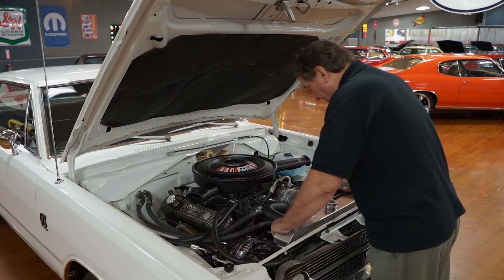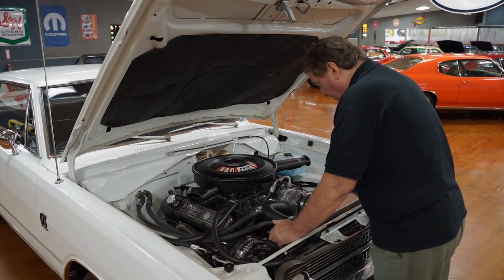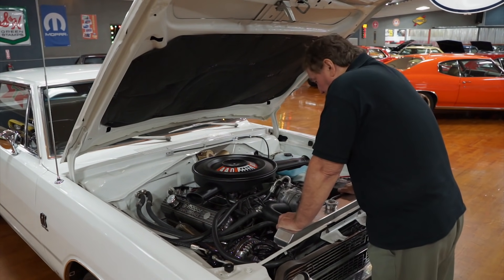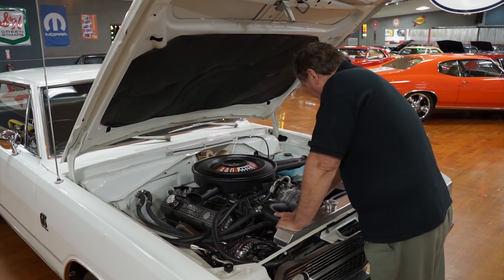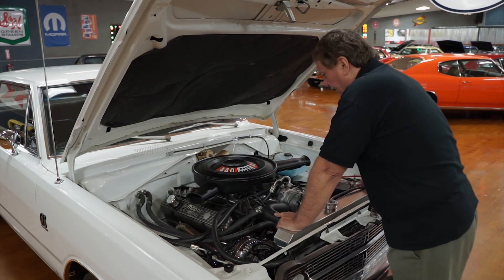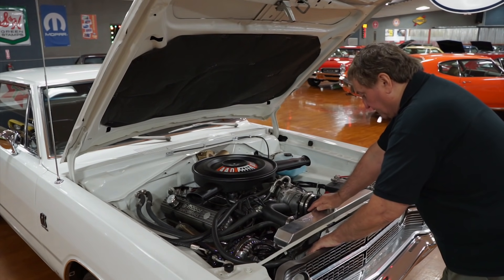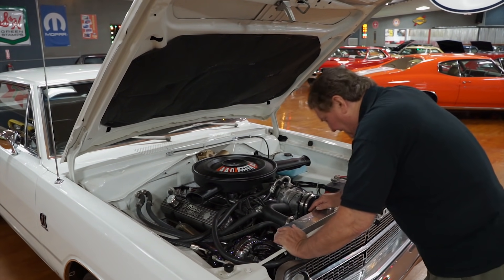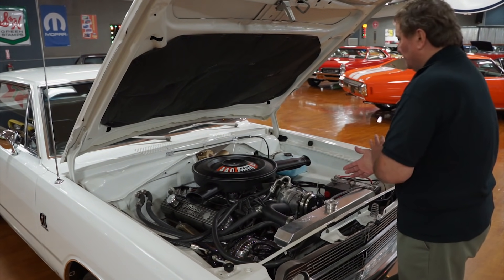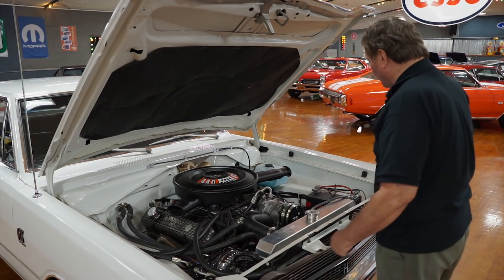It has a huge — I'm going to call it a four-pass, but it might be more — at least a 26-inch wide high-flow radiator on the front. Correct-style hoses top and bottom, a seven-blade fixed fan, not a clutch fan. There's a new battery, a new air conditioning condenser in front, and about three inches in front of that there is a transmission oil cooler because this is an automatic transmission car.